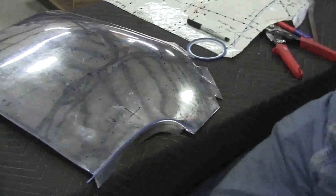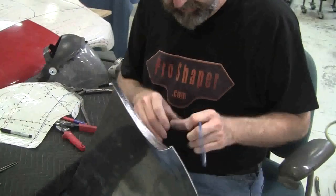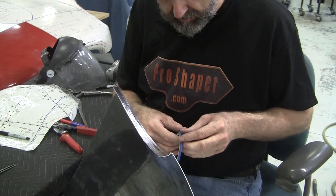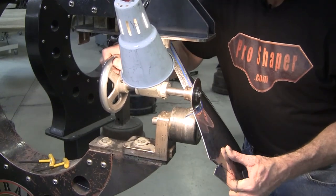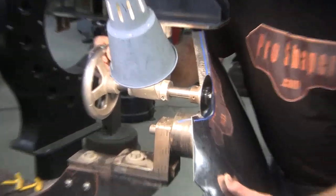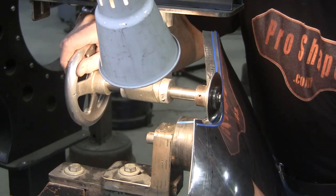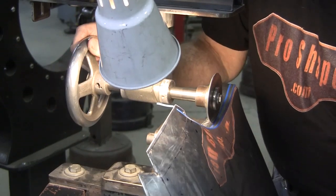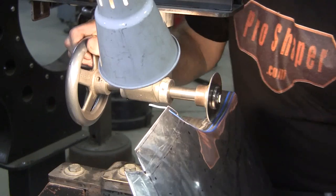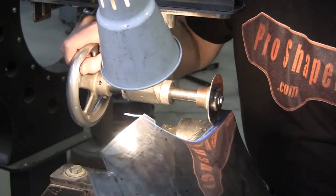Now we're going to tip that, but first we're going to mark it with the magic marker. We want to put the blue tape on this side and run the blue tape along our magic marker line, and now back over to the tipper. Remember: the tipping wheel is the fulcrum and the panel is actually the lever, so I'm lifting up as I roll through. I don't like electric motors on it — I've done it before and it's just too uncontrollable. I like the nice slow approach — make sure everything looks good. If you need to back up, it's instantaneous.